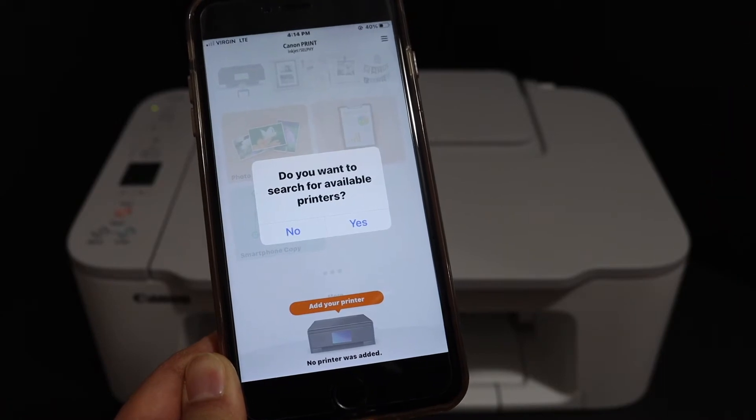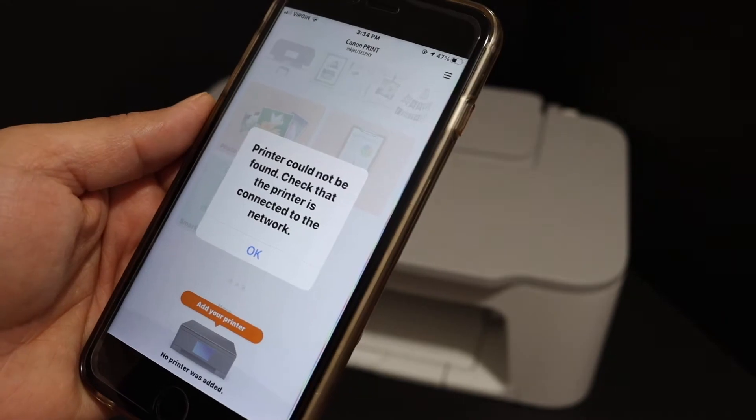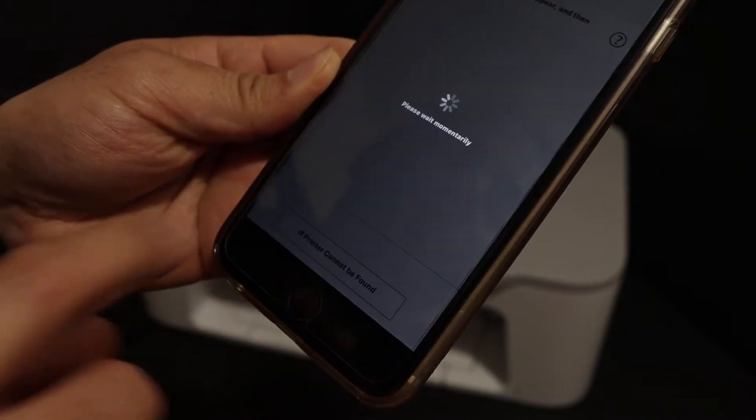Once you open the app, it will ask you to search for available printers. Click on the yes button. It will give you a message like 'printer cannot be found'. Click OK, then click on 'if printer cannot be found'.